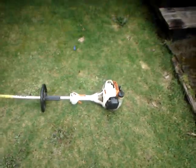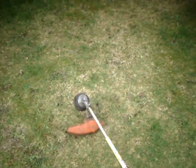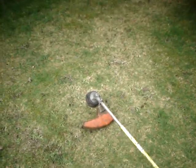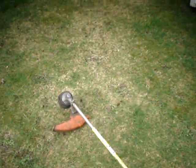Stihl FS55R cold start, first start of 2011. Good thing I'm getting these things all started up today, because mowing season is just right around the corner. Yep, grass is slowly growing around here — not much, but a few spots it's growing.